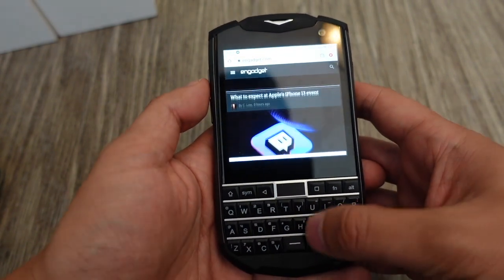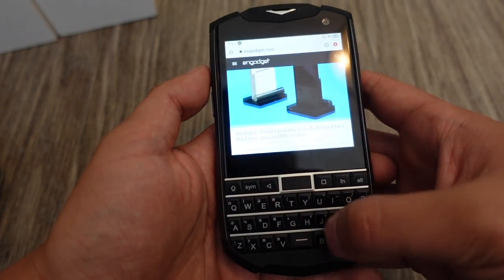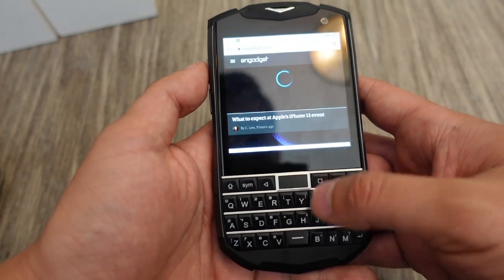Most websites look fairly cramped considering the screen is only 3.1 inches, but it's still readable. You are reading on a display about the same size as what you'd get on a smartphone from 2011 — 10 years ago.